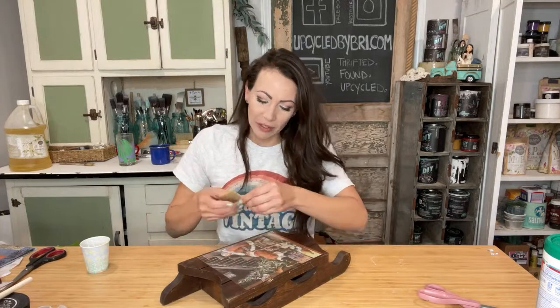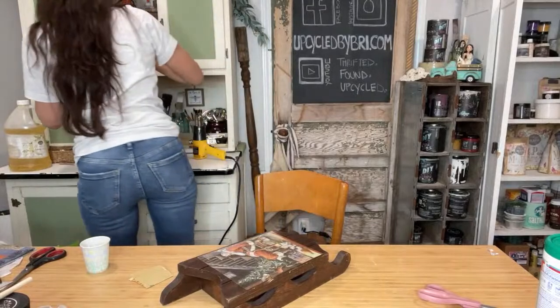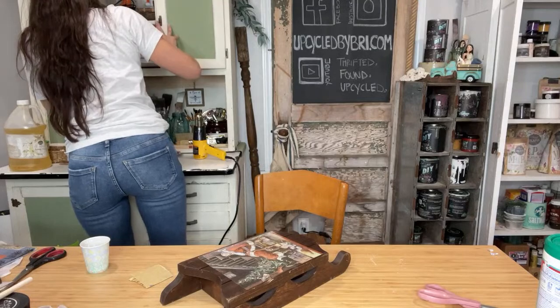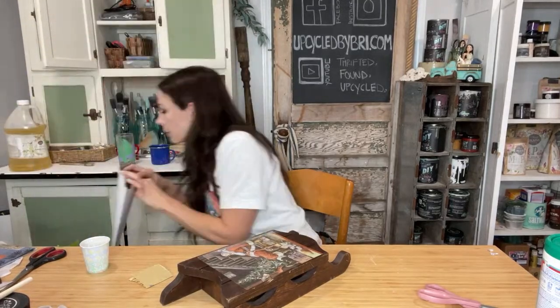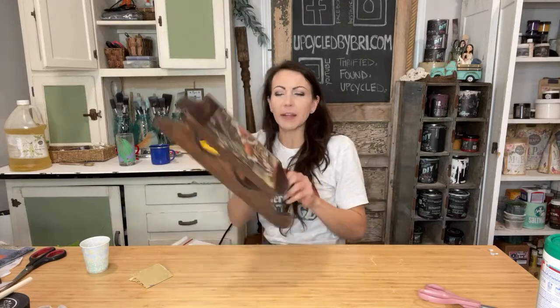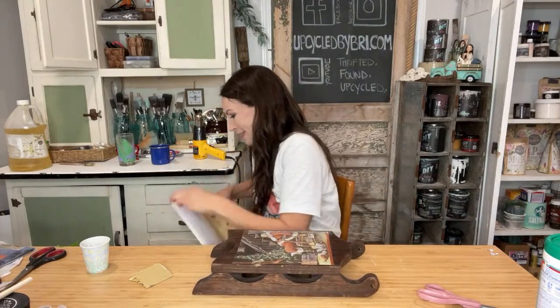This is why y'all love me, right? I'm going to grab 120 grit. I know I said don't go a lot higher, but I'm going to be careful. I want to get these edges down just a little bit more. There's holes at the bottom too, so you can hang something. And then I realized that was technically the top before, but now it's the bottom again. So it'll hang and you could do something from there.